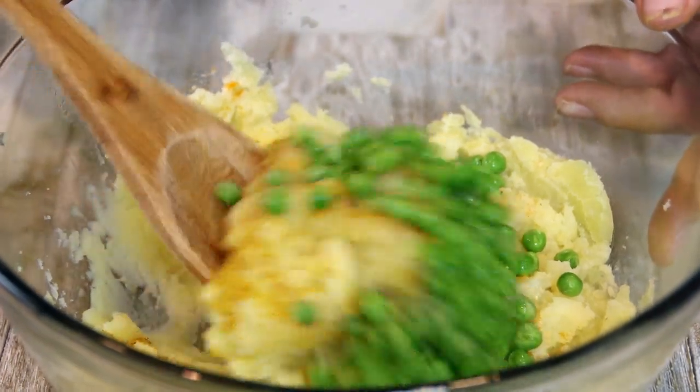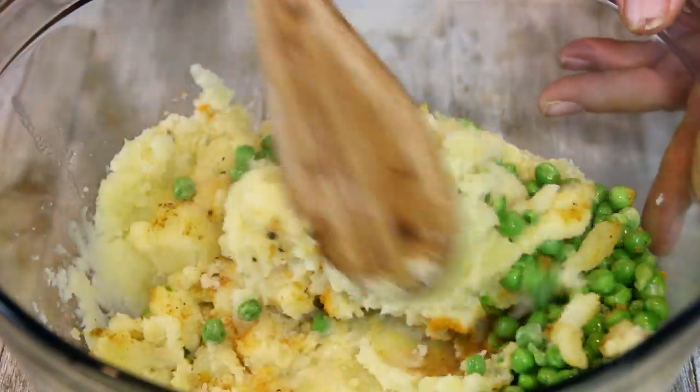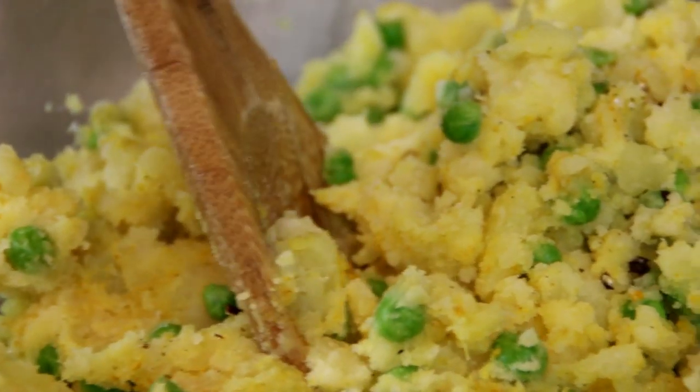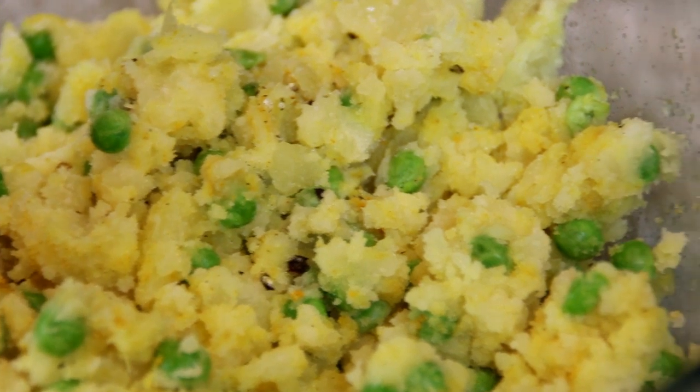And I'm going to mix this up until it's well combined. Okay, now it's well combined, and this is absolutely delicious. I tasted this — it's incredible.